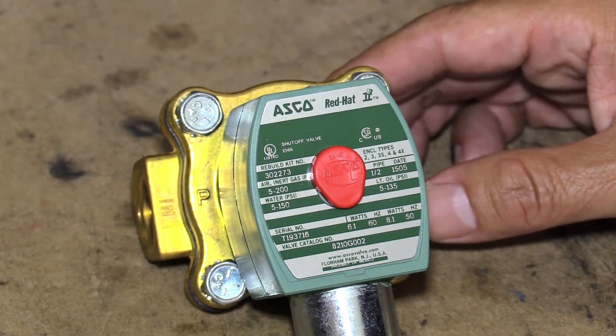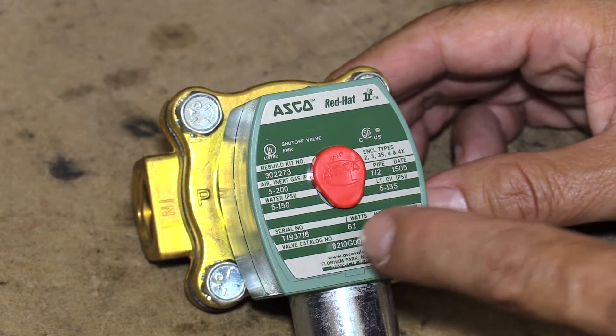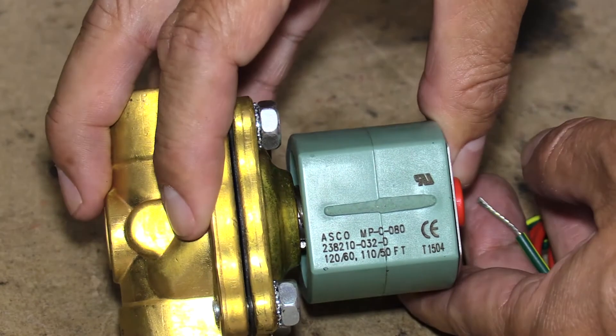The information needed to identify an ASCO solenoid valve is located in two places: the nameplate and the coil.